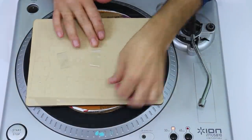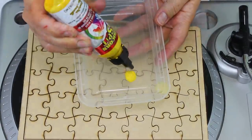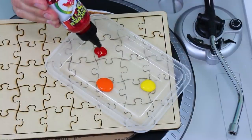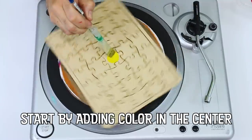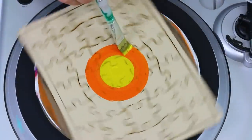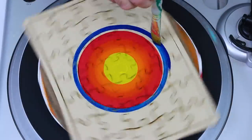The largest puzzle in the world has 40,320 pieces and the smallest puzzle in the world is the size of a grain of sand. Unicorn Spit is a stain and doesn't contain binders like acrylic paints, so it won't glue the pieces together when it dries.